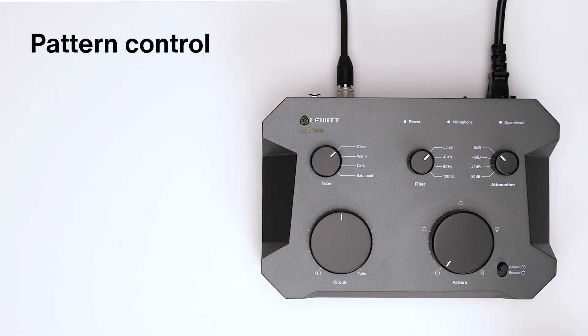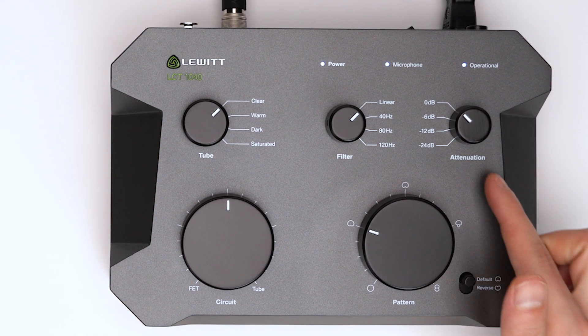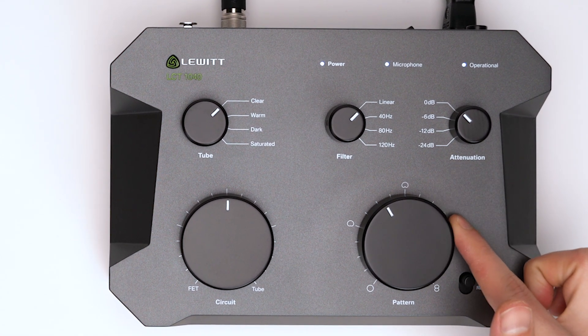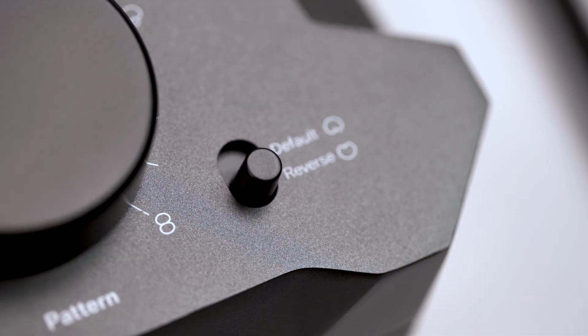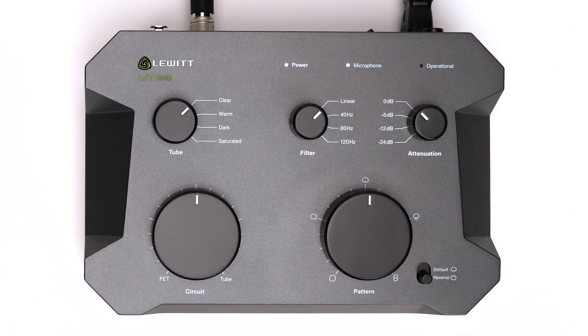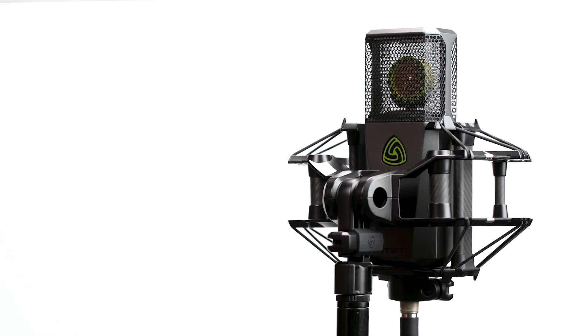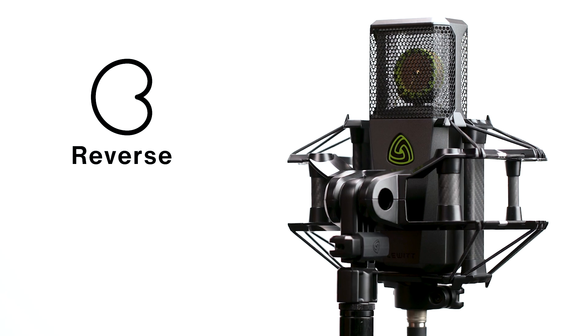The seamless polar pattern control allows you to freely set any polar pattern. The notches that you feel indicate the standard ones. This flip switch lets you define the front of the microphone. On default, the tube window is set as the front. On reverse, the front is where the logo is.